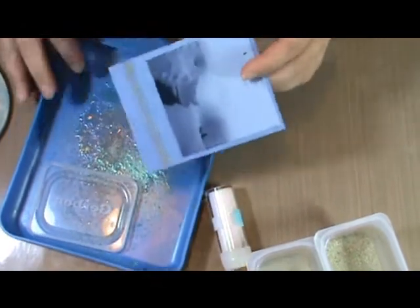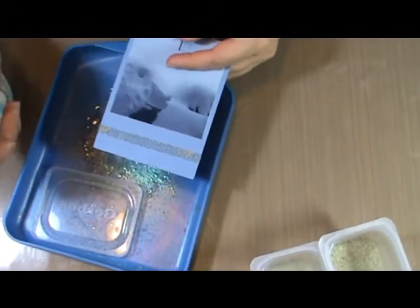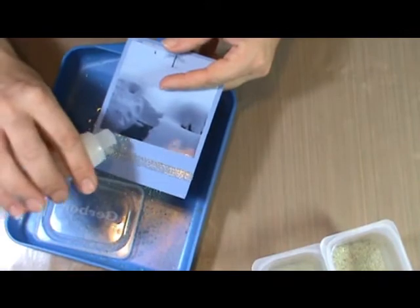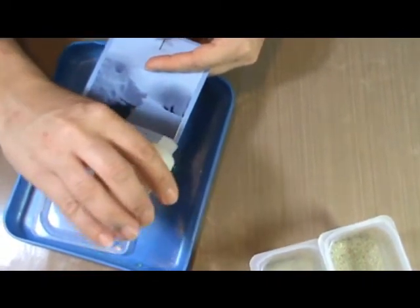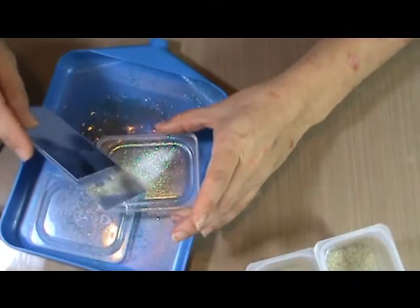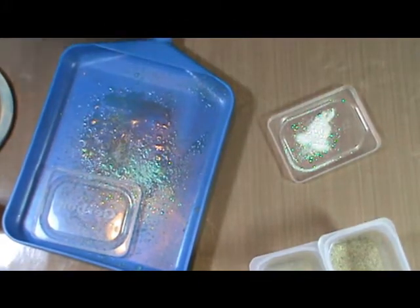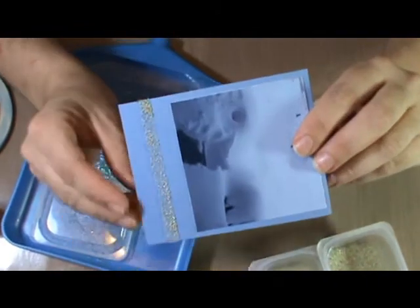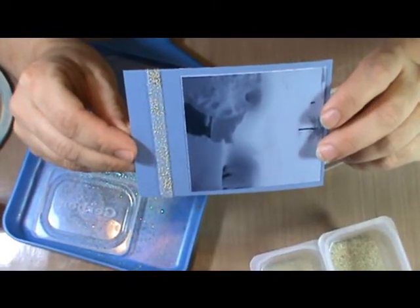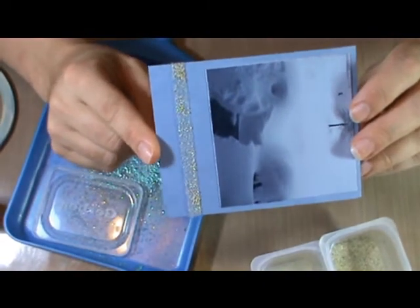Tap them off and you have a perfectly straight, even line of microbeads. I always like to finish off with a little ultrafine glitter because there could be a little bit of sticky adhesive here and there in between the beads, so this will stick to it. I'm tapping it off into the other lid so that I can put it back in the container. You can see how straight and even that line is because I used that nice straight score tape — much easier than glue, and it's dry immediately.